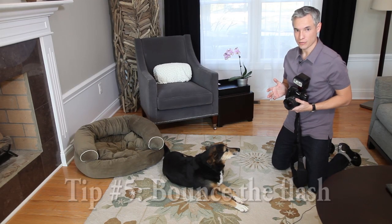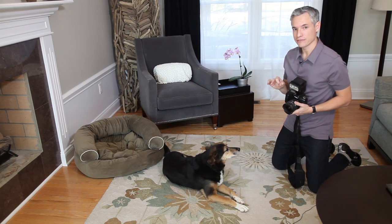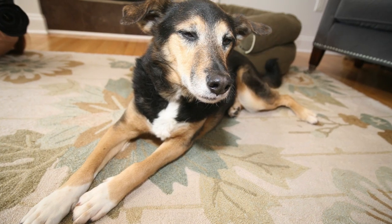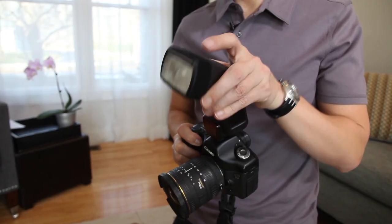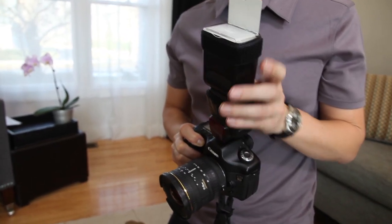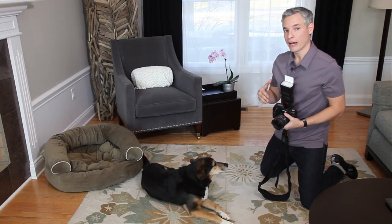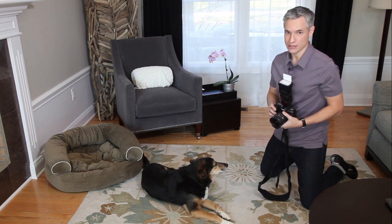For tip number five, I'd like to talk about flash. By default, your camera points the flash directly at your subject, which provides very flat lighting. A better way to do it is to use bounce flash. Many cameras allow you to attach an external flash to the hot shoe, and with bounce flash you can angle the flash up. Many bounce flashes even have a diffuser built in that spreads the light more evenly. You'll notice the lighting looks very different — the background has more even shadows, the lighting overall looks more natural, and it eliminates red eye.